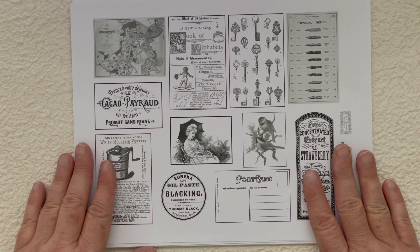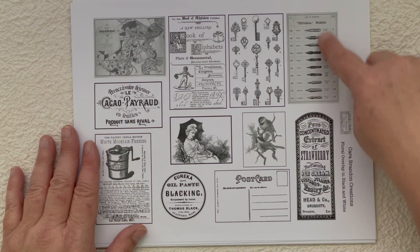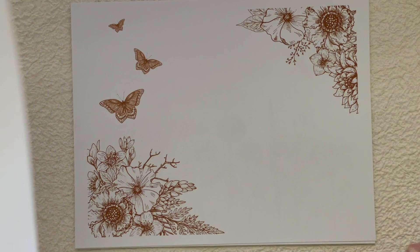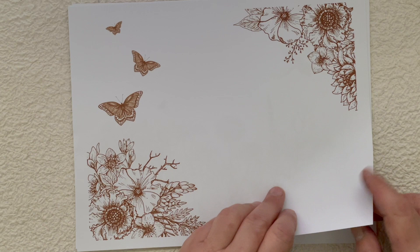She's also got this great page of advertising-style imagery — different advertisements, a lady, a little bird, a cute little circular advertisement piece, and a little postcard. I really love this piece — I love these little pen nibs and keys, super cool. So that's the entire kit. Then she has the whole kit in black and white — it's a Floral Overlay in black and white — and then she has the entire kit in sepia, which is great for that vintage vibe. These are exactly the same as the black, just in sepia.